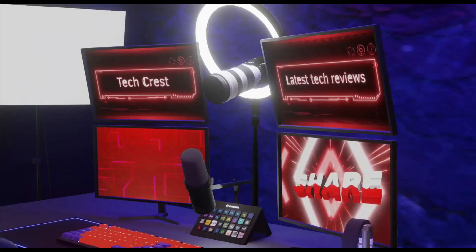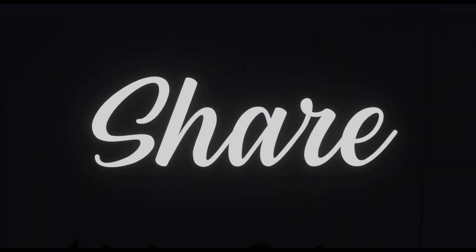Welcome to my channel, TechCrest. Here we review the latest tech products to help you make the best purchasing decisions. Before proceeding to the video, please subscribe to my channel. Alright, let's get started.